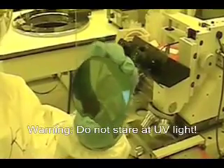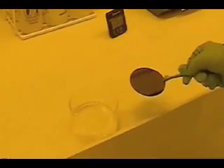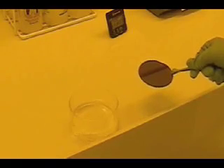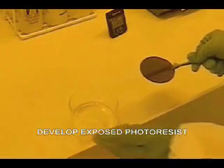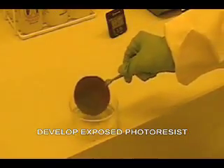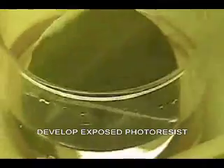This is the exposed wafer. What I'm going to do now is develop the photoresist. I have the exposed wafer with photoresist, and I have the developer. This is the developed wafer. And this is the mask. Those two are the same pattern right here. This is the end of photolithography.